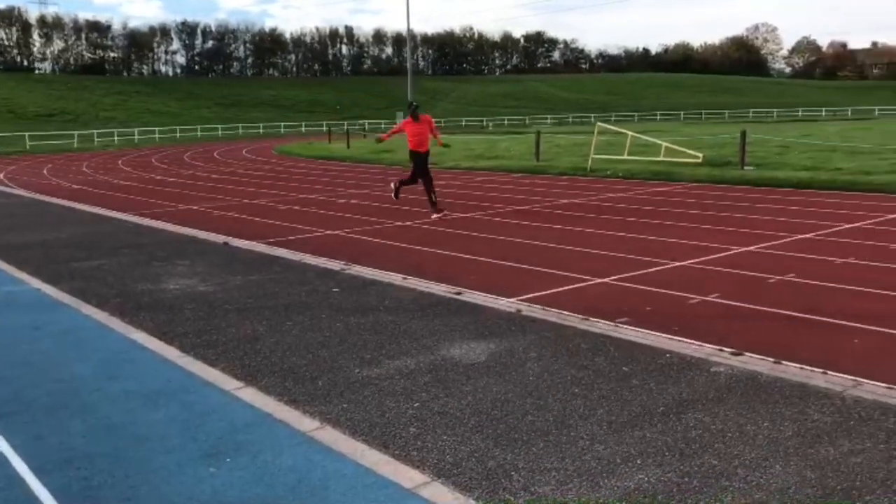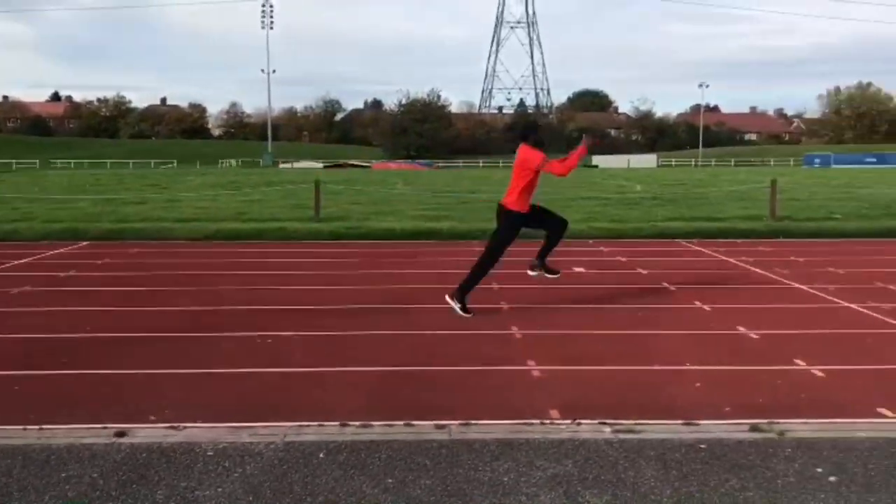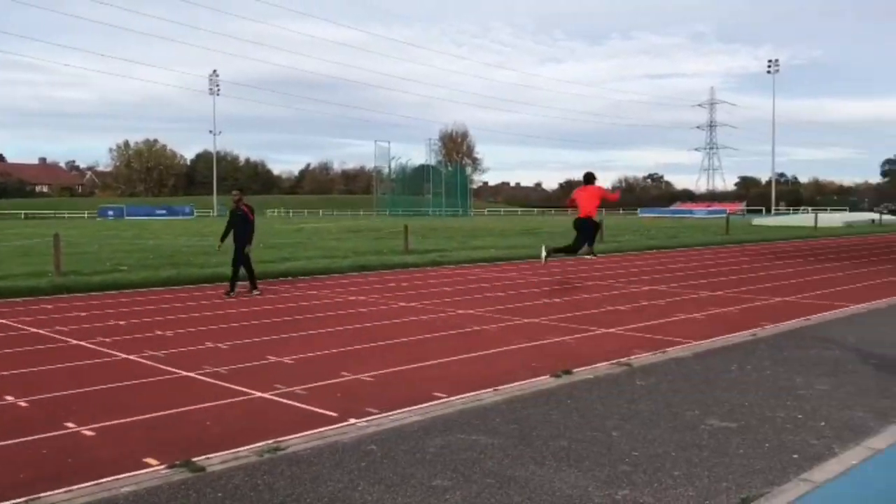Leg stiffness is crucial to the plyometric response. When your legs hit the ground in order to perform a take-off, or absorb the force and move into the transition between a hop and a step for example, you don't want the legs to collapse. You don't want there to be a bend. You want there to be a stiffness, and that stretch reflex I talked about earlier will ping you into the next phase, as we're talking about the triple jump.